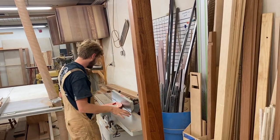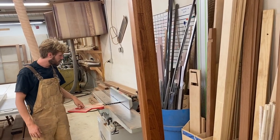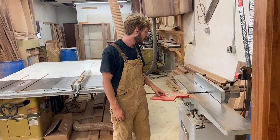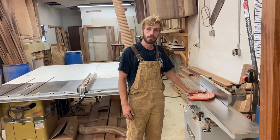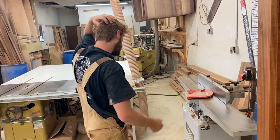Over here is the Delta 8-inch joiner. I recently upgraded this to a helical head, which just makes for a much smoother finish coming off of the joiner. We're putting thousands more feet of sapele — which is really tough — through there, and it does an amazing job.